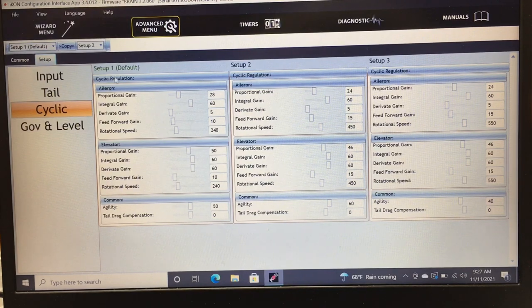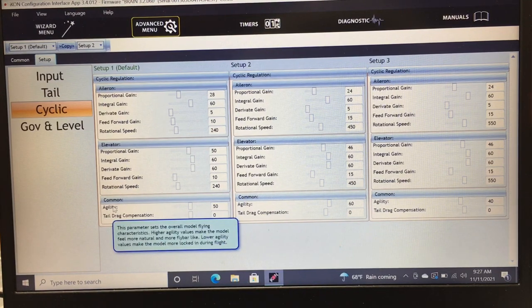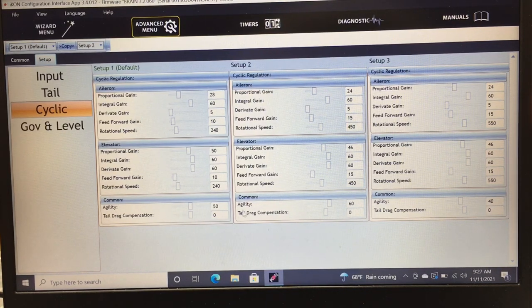Cyclic settings give you aileron and elevator gains for all three flight modes. I don't mess with gains much — they're good out of the box. I do adjust rotation speed: Setup 2 at 450°/s and Setup 3 at 550°/s. I like a fast, responsive helicopter. Agility again — higher number is more natural/flybar-like, lower number is more locked-in and precise. The green indicator at the top shows which setup you're currently in.